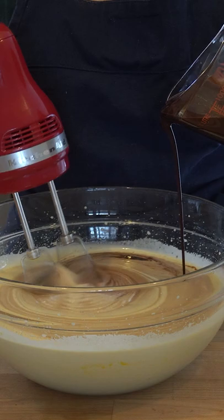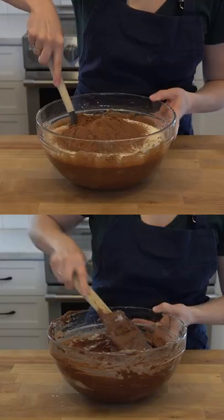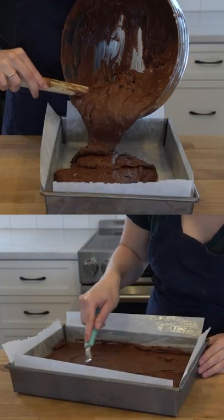Stream in your chocolate mixture before sifting in 1 cup of all purpose flour and half a cup of dutch processed cocoa powder. Fold, then spread the mixture into your prepared tin and bake at 350.